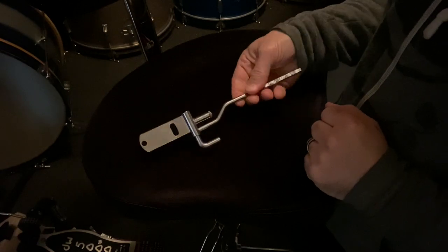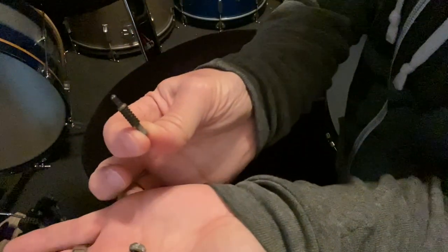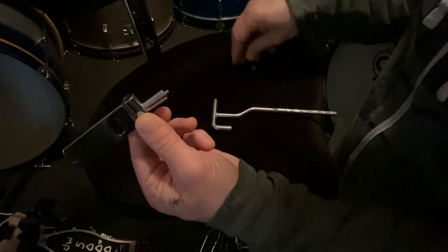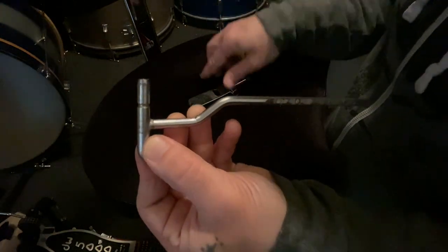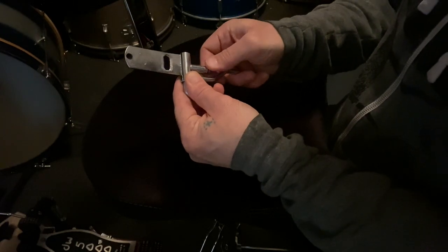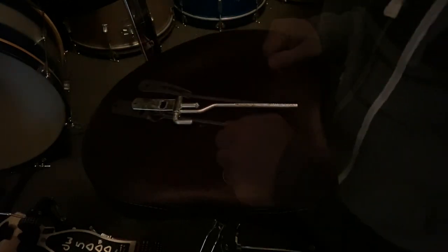But what sets this first generation pedal apart the most is this T-rod and swivel unit. Inside the stem of this swivel unit is a spring loaded pin and cap. The pin fits inside the stem and is held in place by the cap. The T-rod has this notch, and when inserted into the swivel unit the cap then pushes the spring loaded pin into the notch for a secure fit. Classic over-engineering and extremely expensive to manufacture, I'm sure, but a brilliant design.